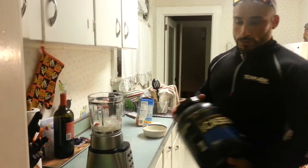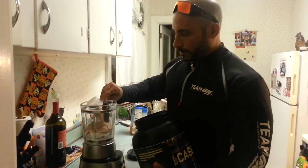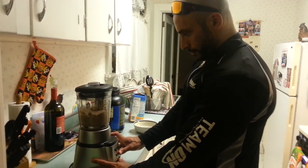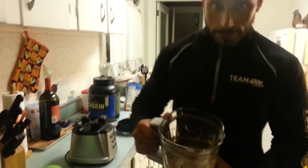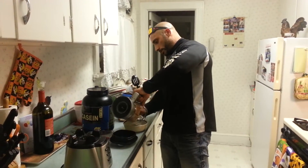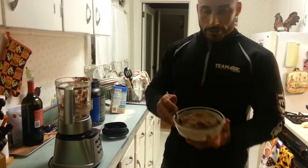I'm going to take two scoops of the Gold Standard Casein. We're using casein because it really thickens up fast. So you take two scoops, put it in the blender — it's real thick, so I'm just going to take a spoon and dump it into the bowl. You can see it's real thick already.